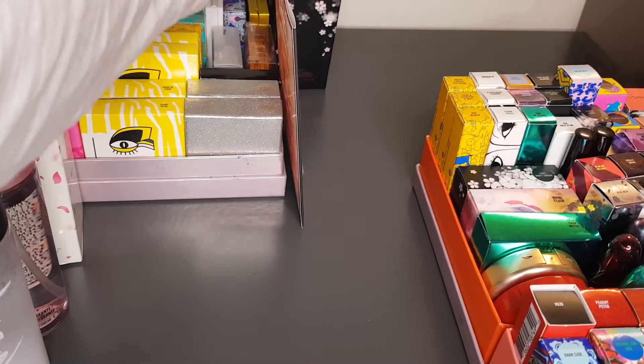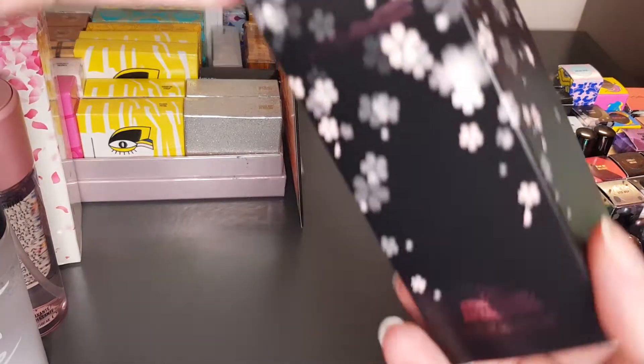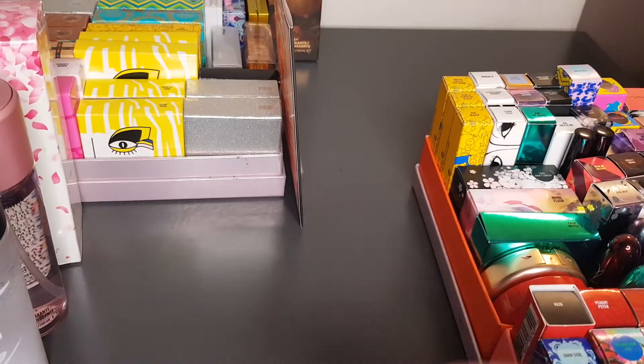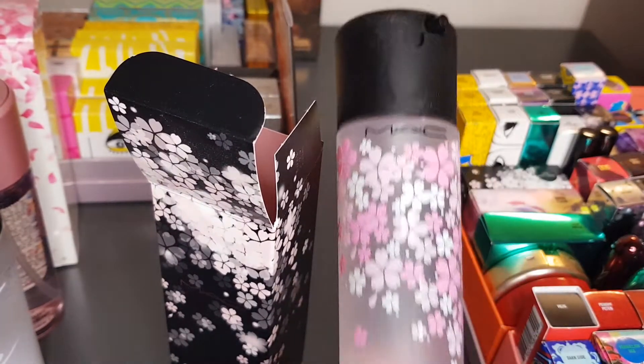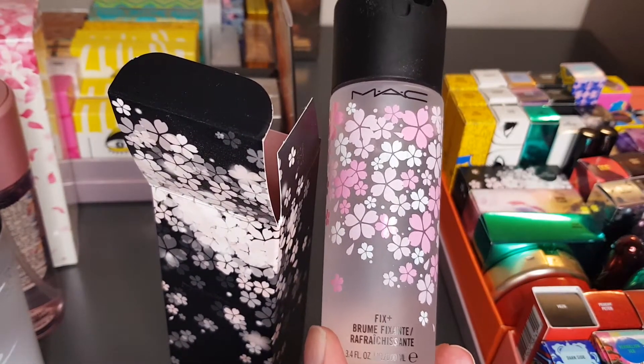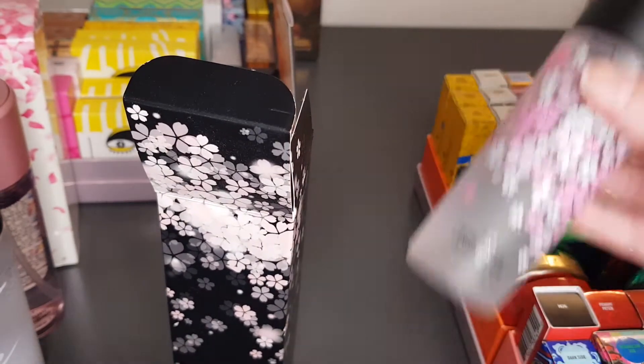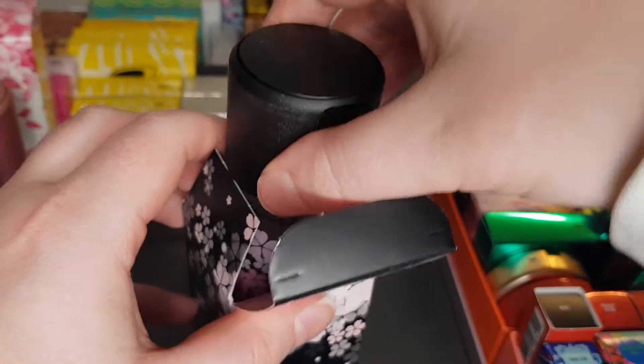This is the Black Cherry Blossom one — it'll still just say Cherry Blossom on the back though. They always have a Cherry Blossom collection for spring, so they're not going to win any awards for originality, but the scent always kind of changes a little bit — so I guess that's their originality anyway.